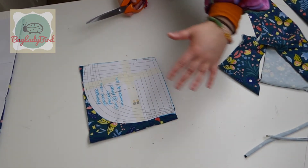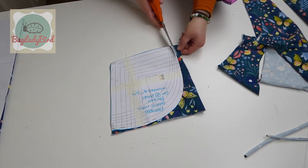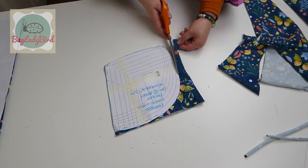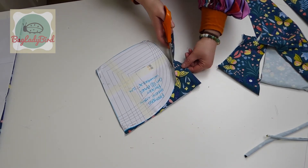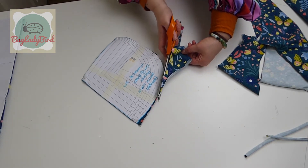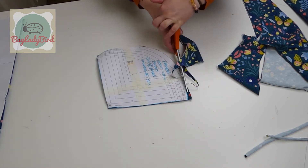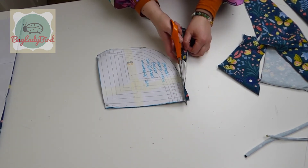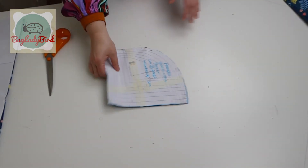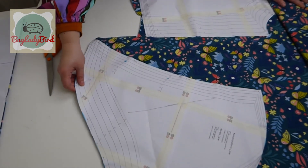So either have a table that you can walk around three sides of, or cut out in small pieces and turn them so that they're facing you and you can cut around in a clockwise direction. You always want the back of your hand to the pattern piece that you're cutting out — you can see the back of my hand is towards that pattern piece and that cuts it out nice and easily.